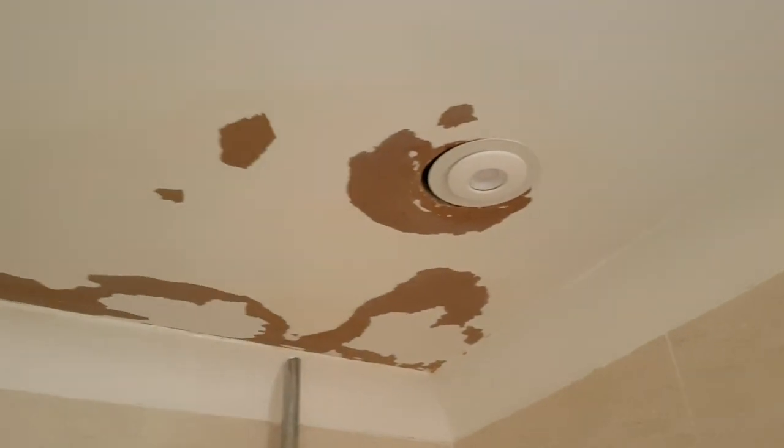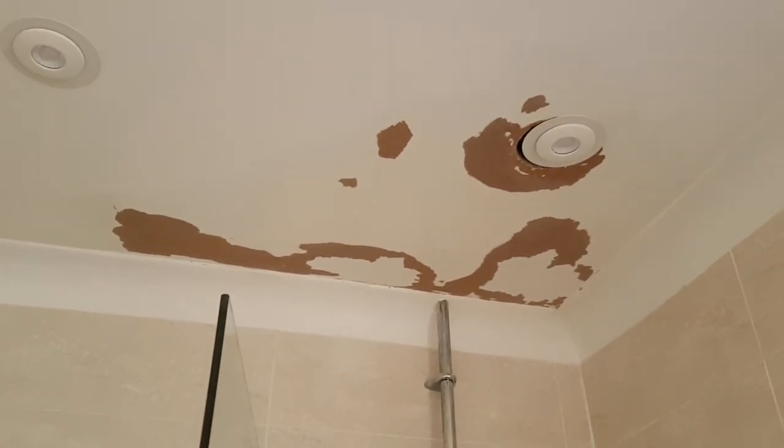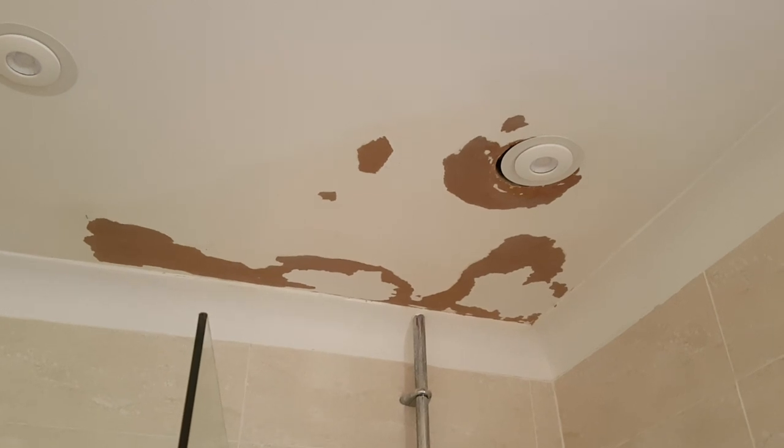There you go, that's all PVA'd and sealed. Now just going to leave that for a little while and then we can start getting some paint on it.